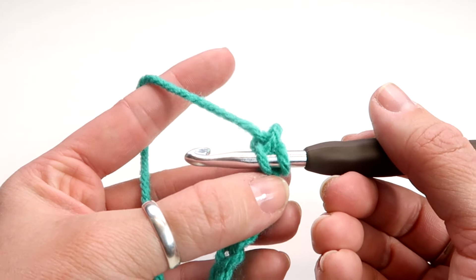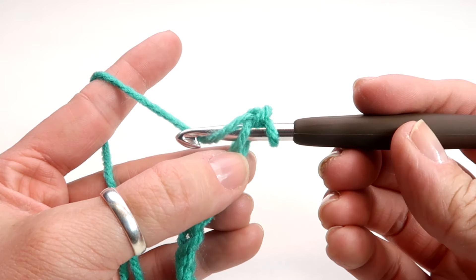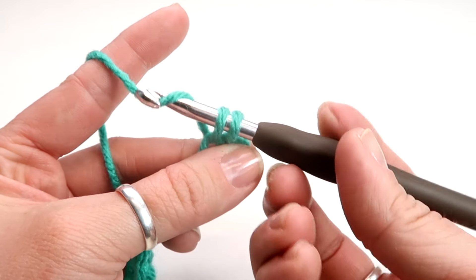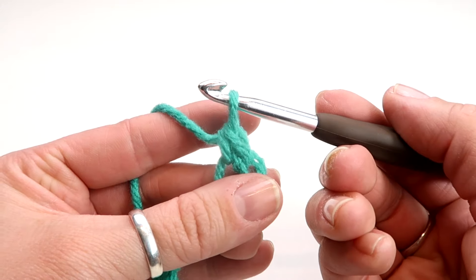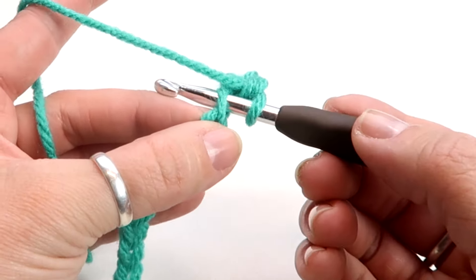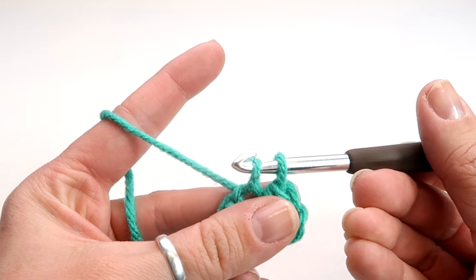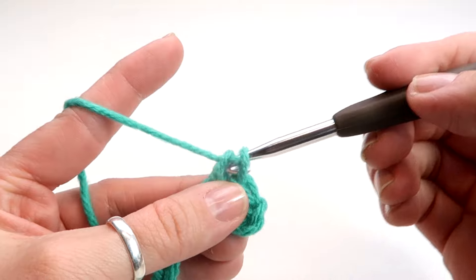Put the hook through until you have it like this. Then you're going to hook your yarn and pull it back through just the first one — so now you should have two on. You're going to hook the yarn again and pull it back through both of them. Go into this next hole right next to it and you should have two on again. Then hook, pull it through the first one — you should have two — then hook and pull it through both.